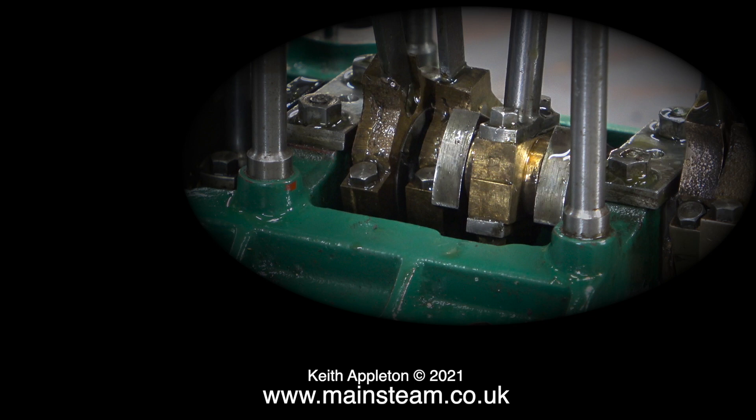On this engine the eccentric sheaves are machined as a pair with a 30 degree offset on the high pressure cylinder and a 15 degree offset for the other two cylinders. Personally I prefer it if each eccentric is fully adjustable on its own.